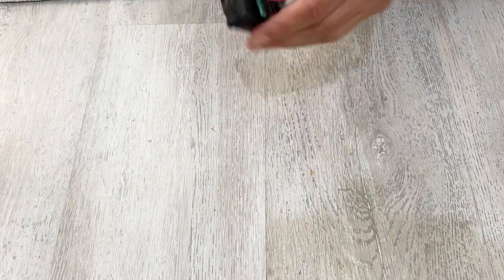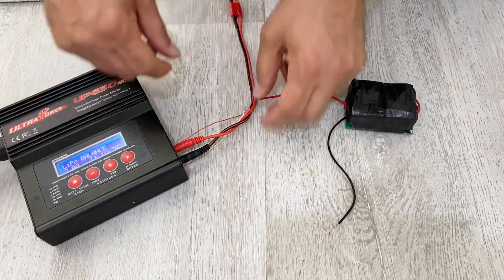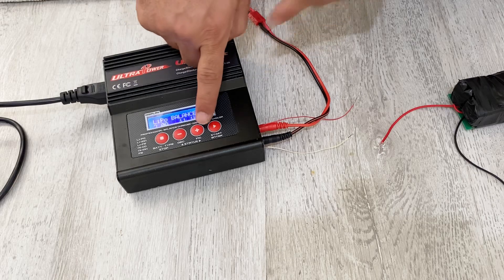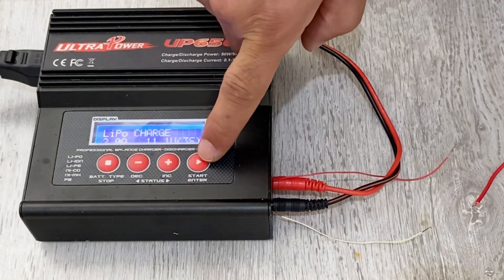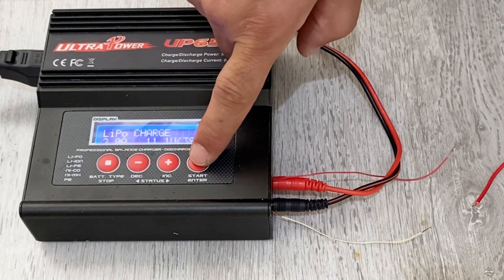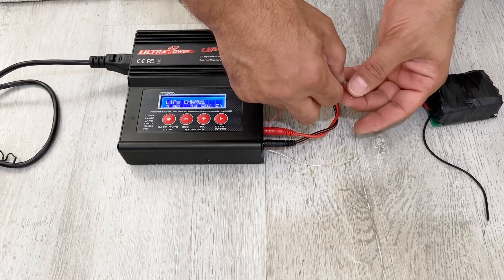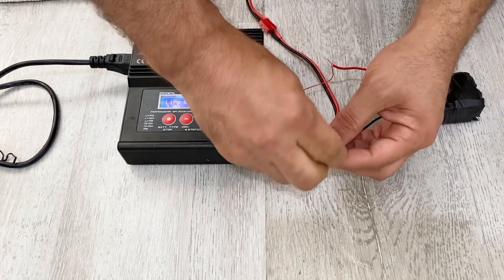Now I'm going to charge the battery pack. I have my multifunctional charger here. I'm going to set it to charge a lithium polymer battery for four cells — positive terminal and negative terminal connected.